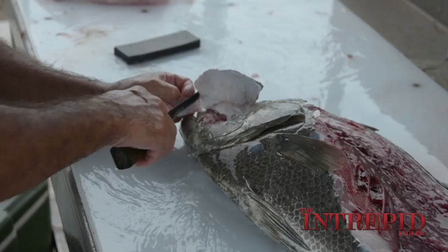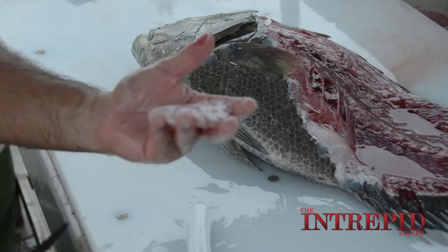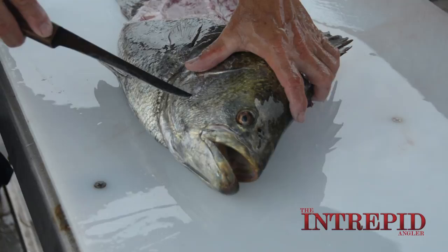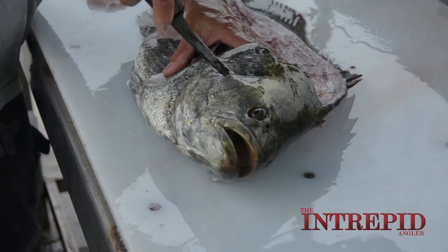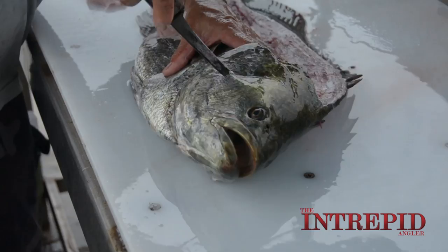It's a real tender piece of meat right there — it's almost like a piece of chicken. Super sweet. Poke in and kind of bend the knife and scoop. There's a hard ridge right there that you can use as a guide so you don't miss anything at all. Scoop it in.